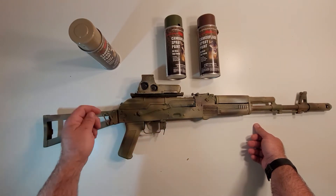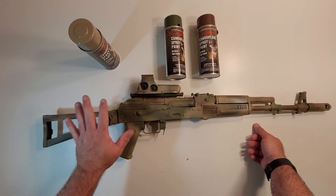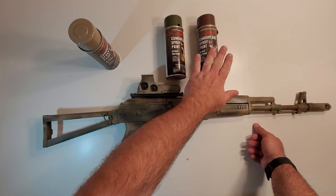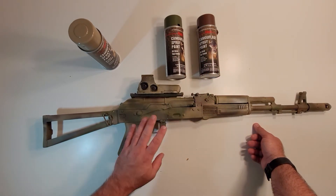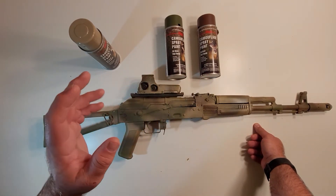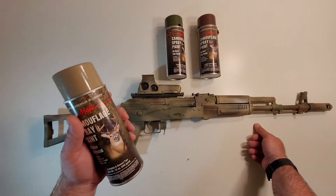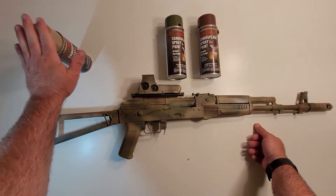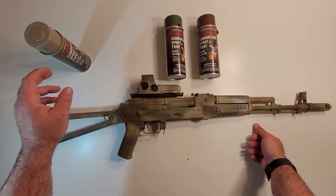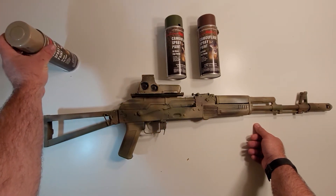Same techniques I showed in the video, just done a little differently — I didn't use the mesh. I still used the Olive and the Earth Brown on this paint job, so I can say the paints aren't bad. They're just not how I would approach painting. I would say don't use the tan. The way I paint, I always go from lighter buildup, dark to darker. I can't say you can use this tan as a base coat at all — it's just terrible.